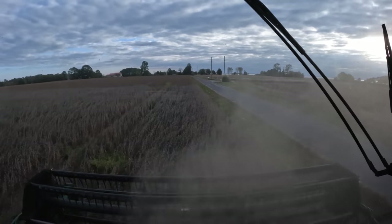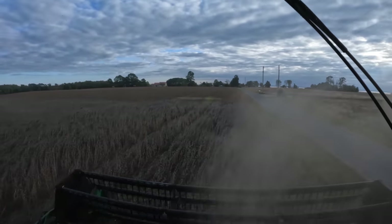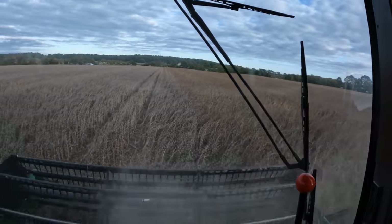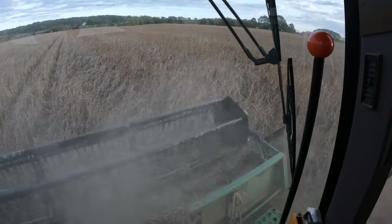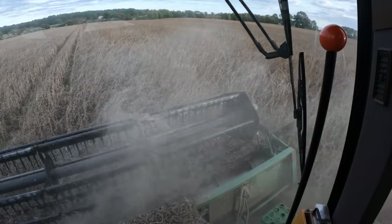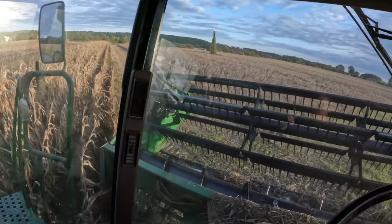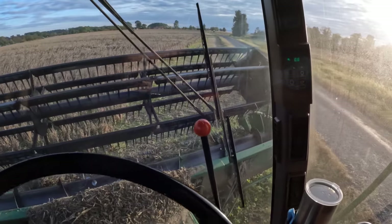Here's where we're getting into the Enlist and the Roundup Ready soybeans. I'm not going to continue across the end — I'm going to go down through the field so I can keep these separate and see the difference in the yields. On the right-hand side is the Roundup Ready, on the left-hand side is the Enlist. Without a snout being there, it's going to hang up a little bit on that end. I've gotten all the way around the field — as long as I keep the snoutless side on the outside, I'm okay.